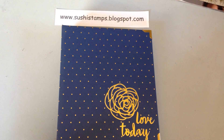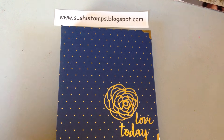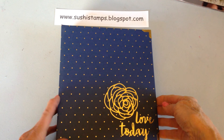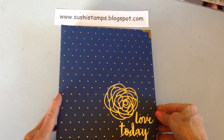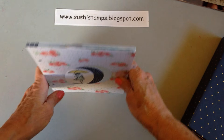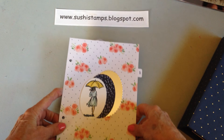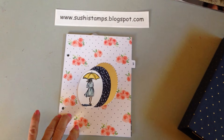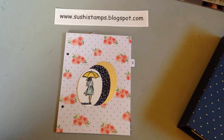Good evening, this is Sue Sheets from sushisstamps.blogspot.com and I'm here today to share with you what I've done for my April pages for my Love Today planner. Here's the cover of the planner for April. Before I go into showing you the pages, I want to share with you the supplies that I've used on these pages.